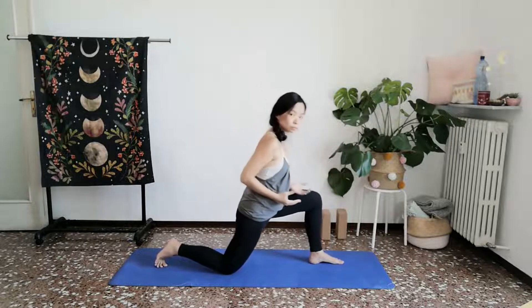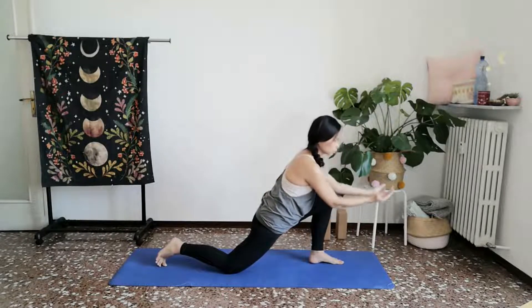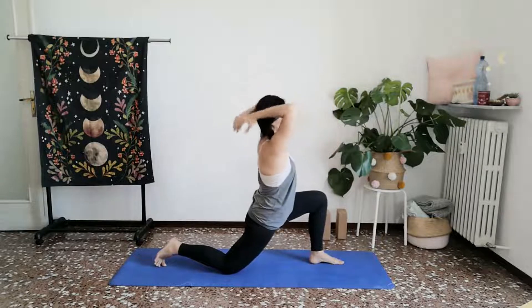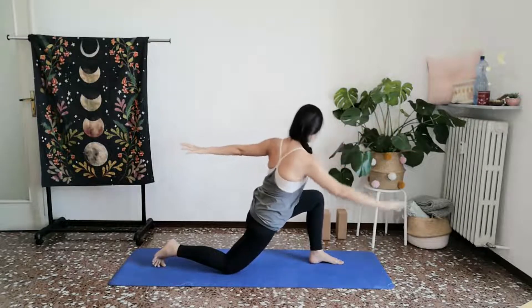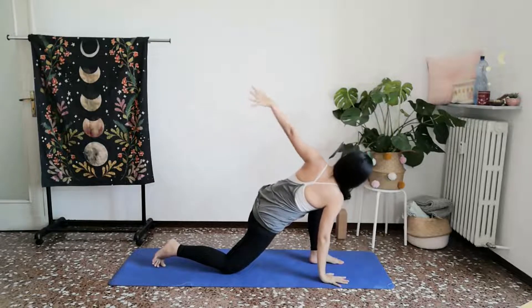Inhale, lunging deep. Gathering with your palms. Touching the back of your shoulders as you twist open. This time, let your left palm settle and reach your right arm up towards the sky in a gentle twist.